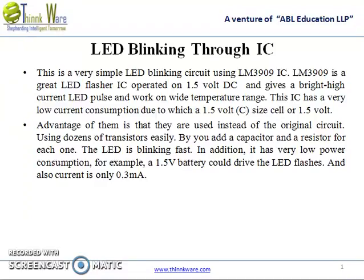The LED is blinking fast. In addition, it has very low power consumption. For example, a 1.5V battery could drive the LED flashes and the current is only 0.3mA.